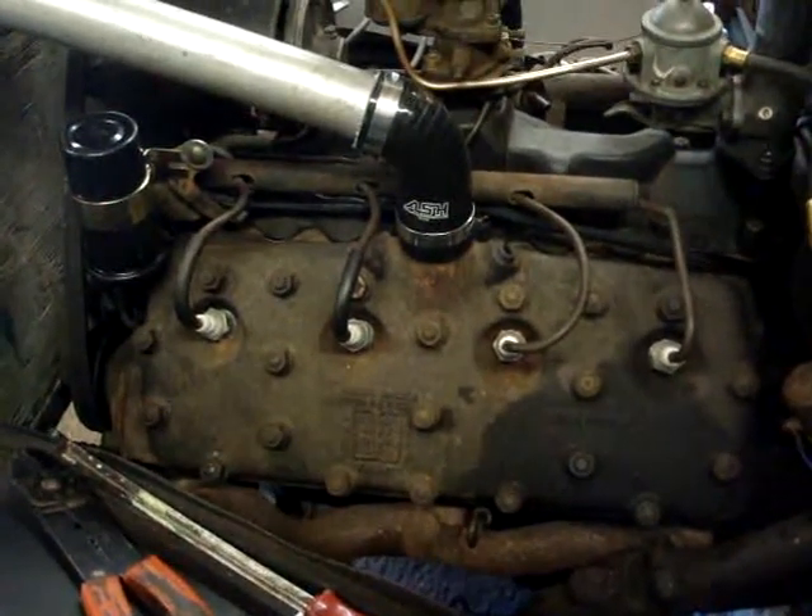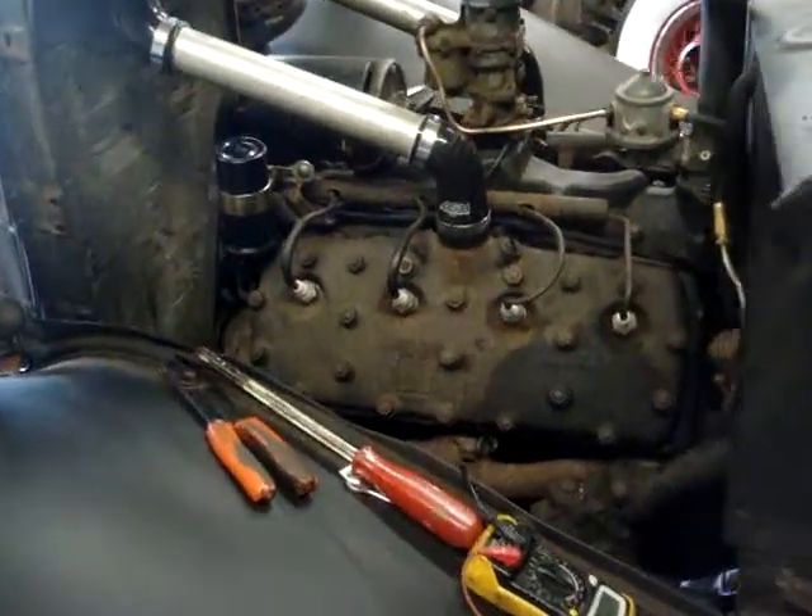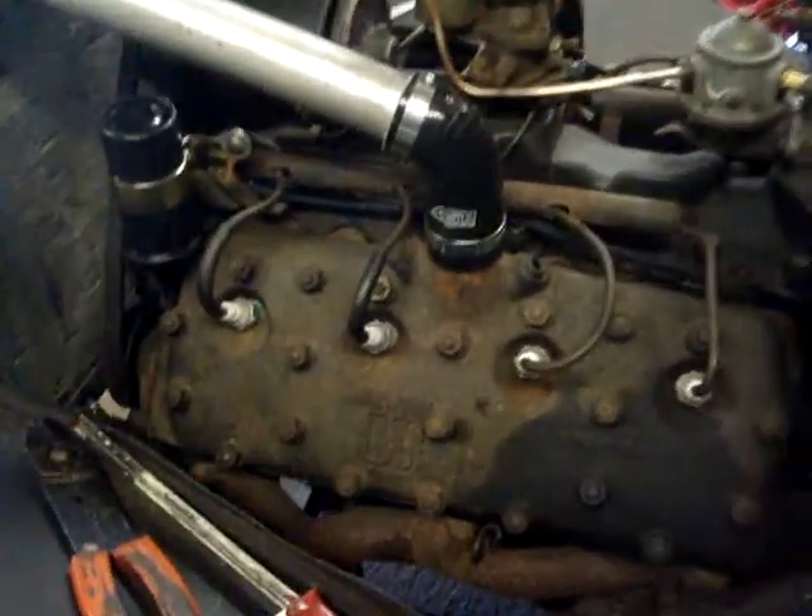Here we go, this is my 21 stud flathead. Just dropped it in, ready to get it running.